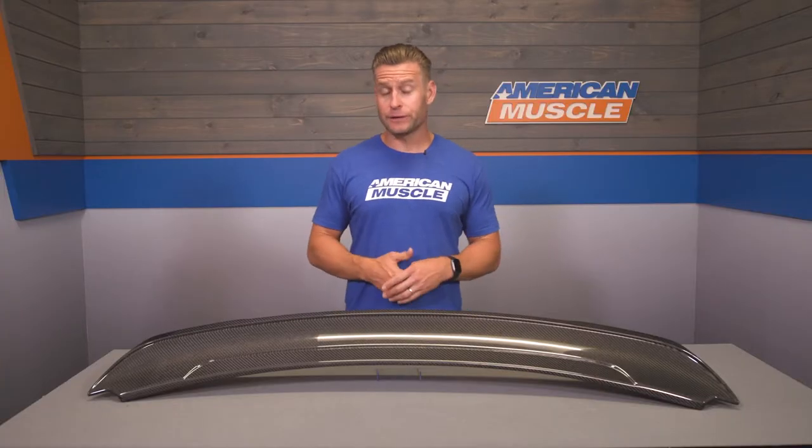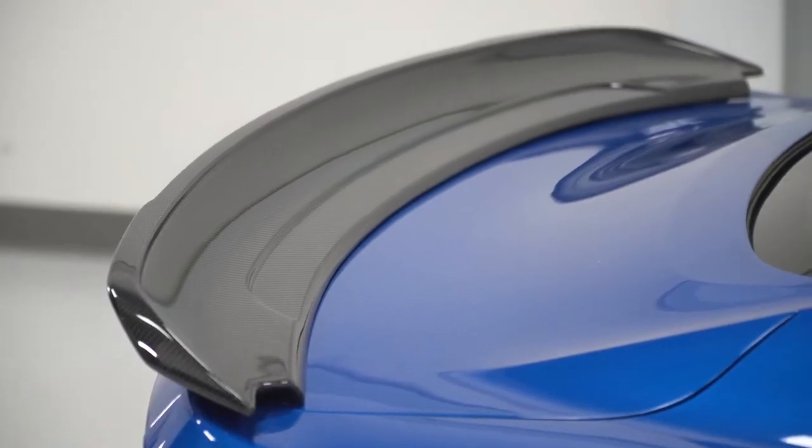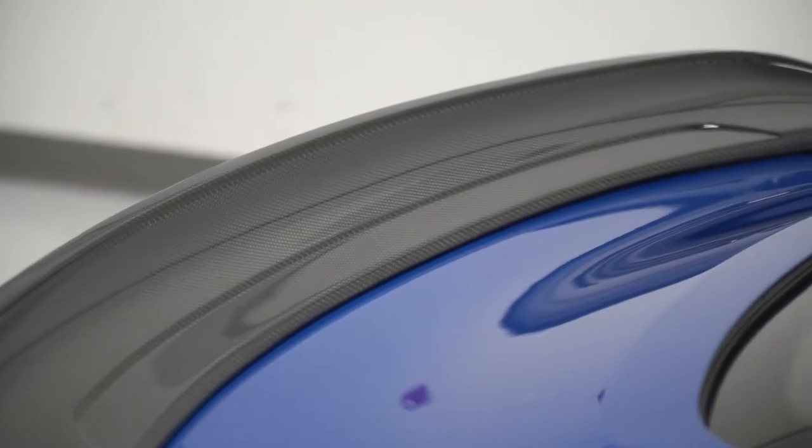Ford did release two versions of the non-R variant of the GT350: the tech pack and the track pack. The tech pack had a very basic and unassuming blade style spoiler which, in my opinion, is almost too subtle for the mighty Shelby. The track pack spoiler, on the other hand, fit the car perfectly and offered a good amount of aggressiveness for a spoiler. Sure, it's not gonna be nearly as radical as the GT350R option, but that spoiler is gonna be a little much for most casual Mustang owners out there.